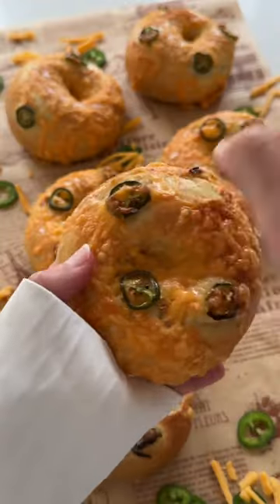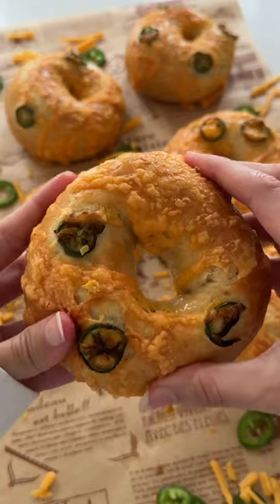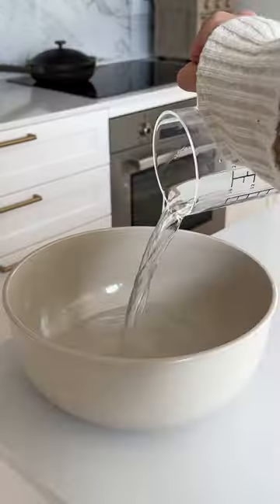Let me show you how to make the perfect bagel that's super crispy on the outside but really fluffy and chewy on the inside. I've been developing this recipe for three years because I am very particular about my bagels, and I feel like they're finally perfect.